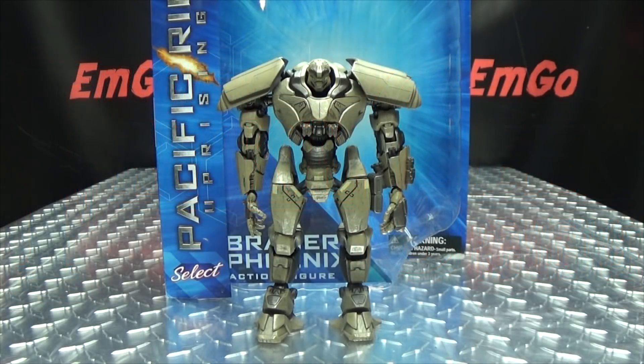What's up, my peoples? Emgo here, the freaking geek himself, and today we will be reviewing the Diamond Select Pacific Rim Uprising Bracer Phoenix!